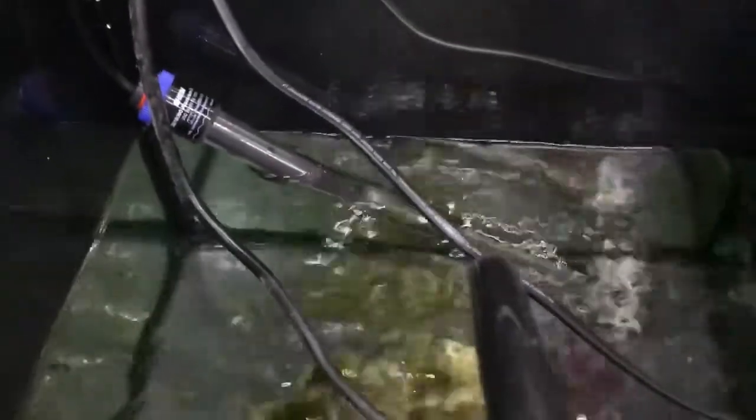Here's my refugium area. That's my Eheim heater right there. Also in the refugium area I've got some chaeto, live rock, and a little Japo powerhead to circulate the water a bit. That's my sump light, and there's a shot of the little LEDs that got installed back there.